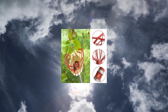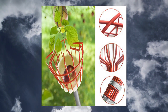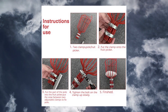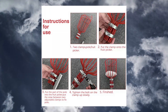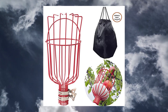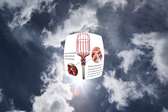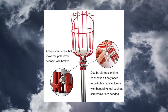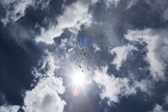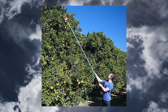Coconut Fruit Picker Tool with basket and pole, easy to assemble. Widely used, this fruit picker pole with basket telescoping supports for apple, mango, lemon, orange, avocado, persimmon and other trees. The apple picker pole with basket contains a resilient foam pad at the bottom of the fruit picker basket to protect the fresh skin when picking fruit.